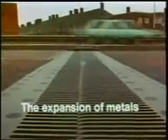Heated metals expand. Cooled metals contract. In this film, we'll look at some of the consequences of the expansion of metals — physics in action in the world around us.